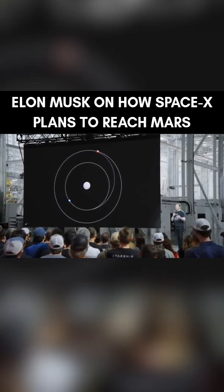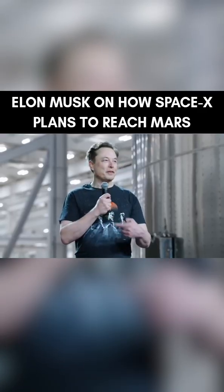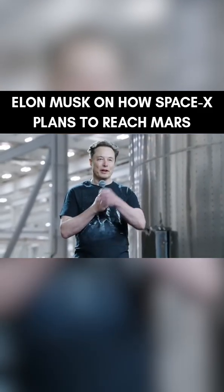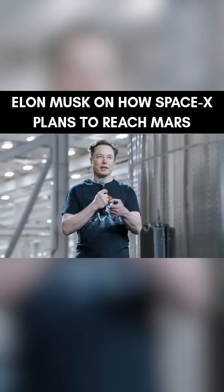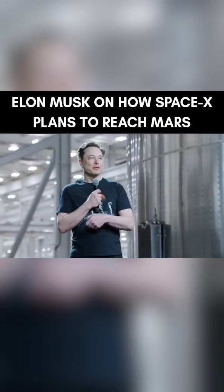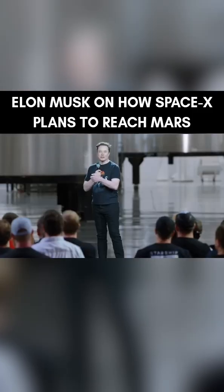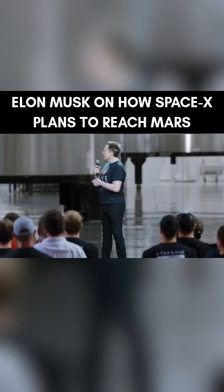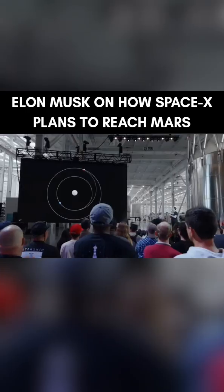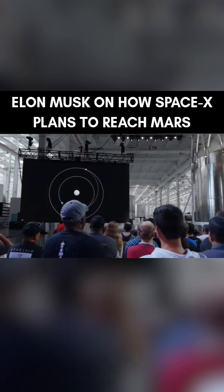You can't just go straight to Mars. You have to create this elliptical orbit with Earth at one point and Mars at the other side, at the far end of the ellipse, and then time where you are in that ellipse to intersect with Mars. This is the orbital transfer — how you do an orbital transfer from Earth to Mars.